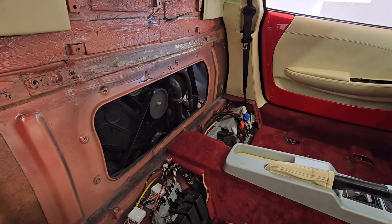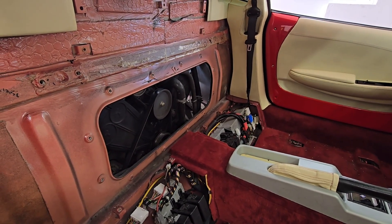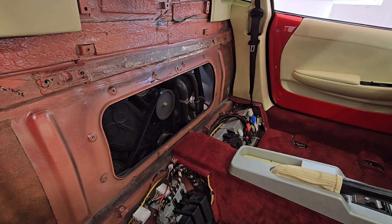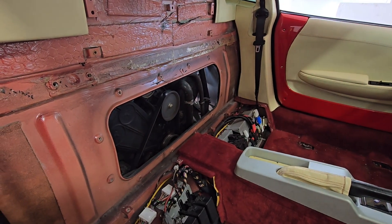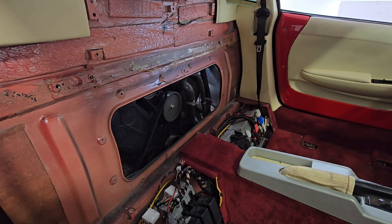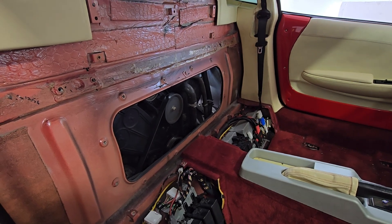I could actually disconnect the power steering pump from up here and loosen it — that's from up here — but the rest of the stuff is pretty much from the bottom. Stay tuned for day two coming up.